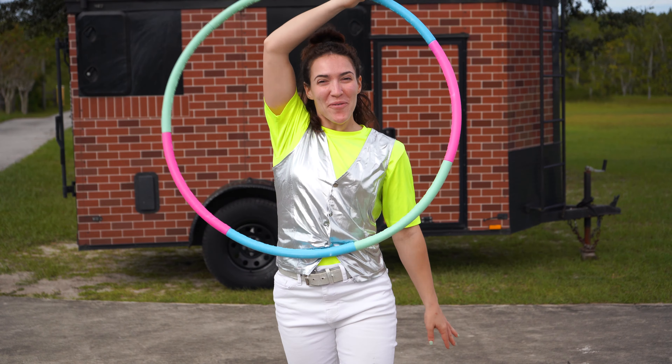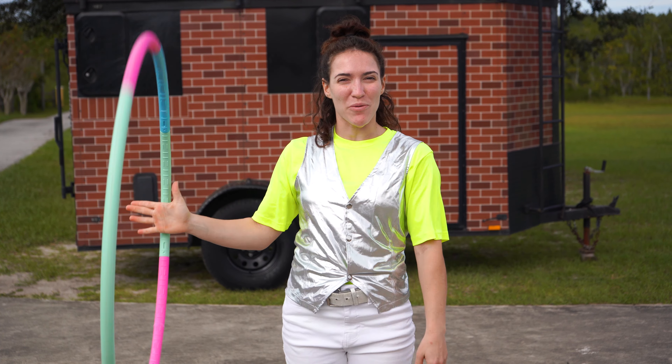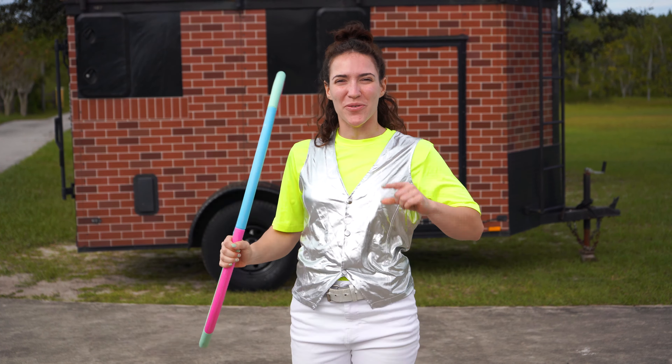Great job everyone! Thank you so much for joining me today to learn how to hoop on our hand with Curbside Circus. I'll see you next time.